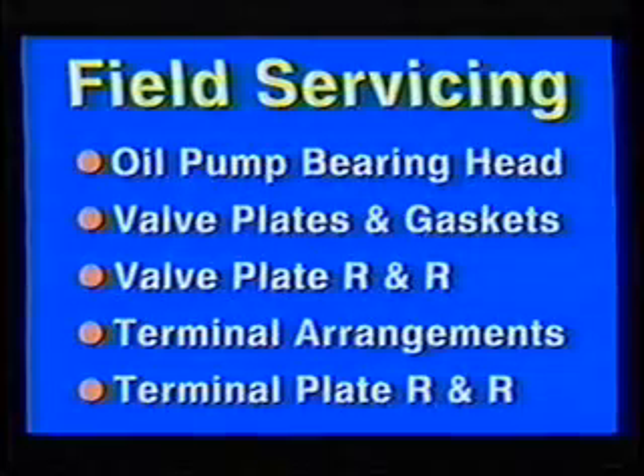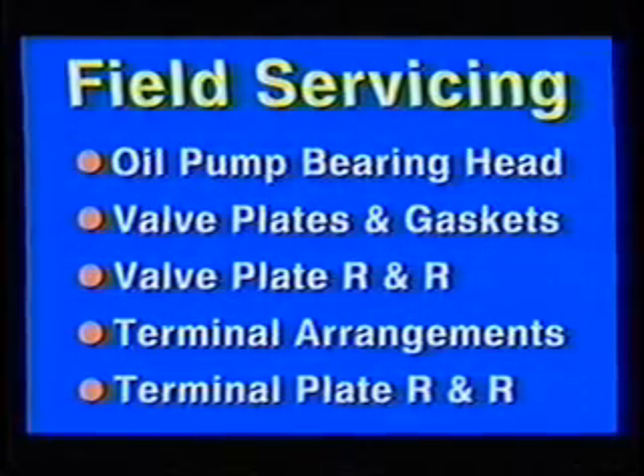On refrigeration, now let's cover field servicing, such as oil pump bearing head, valve plates and gaskets, valve plate removal and replacement, electrical terminal arrangements, and terminal plate removal and replacement.